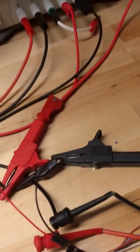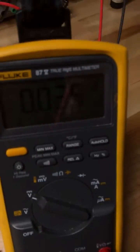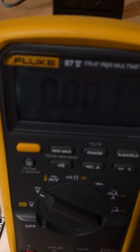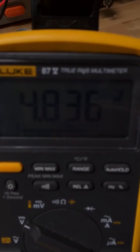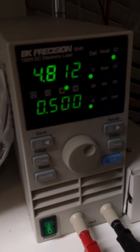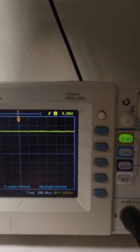Now I'm curious — bear with me a second, I'm going to break out the multimeter. All right, the multimeter shows 4.836 volts, and the oscilloscope shows 4.81 — so yeah, about two hundredths of a volt drop. So yeah, the oscilloscope reading was slightly off, but hey, an oscilloscope is not a multimeter — so that's resolved.